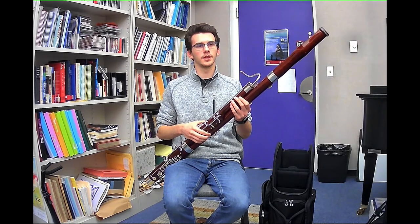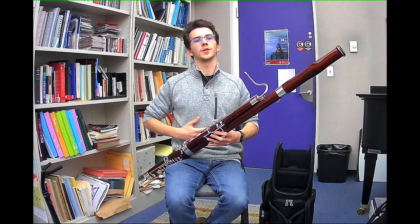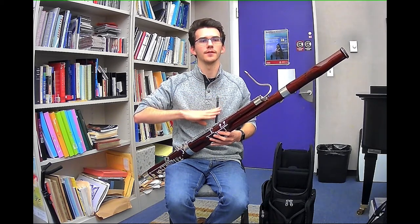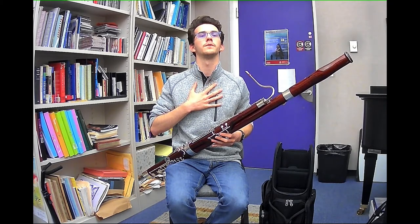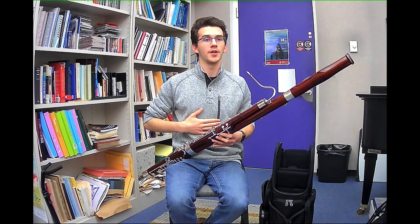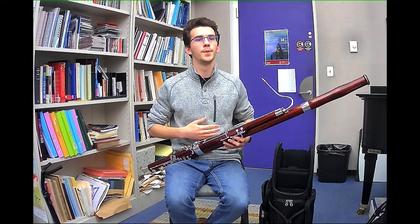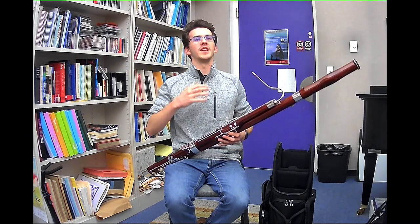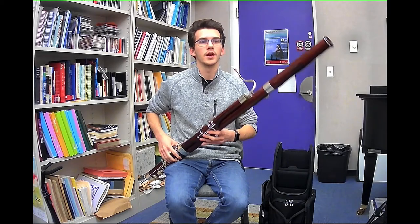When we breathe in, we want to imagine breathing in from our back all the way up. When we're breathing out, we want to do the opposite — breathe out from the top down. We're going to breathe out from the top first, release that air, and feel it slowly move down our lungs. Eventually we're going to reach towards the end of our airstream, and we're going to have to engage our core to push the rest of that air out. A good way to practice all of this is the long tone exercise, which we'll demonstrate now.